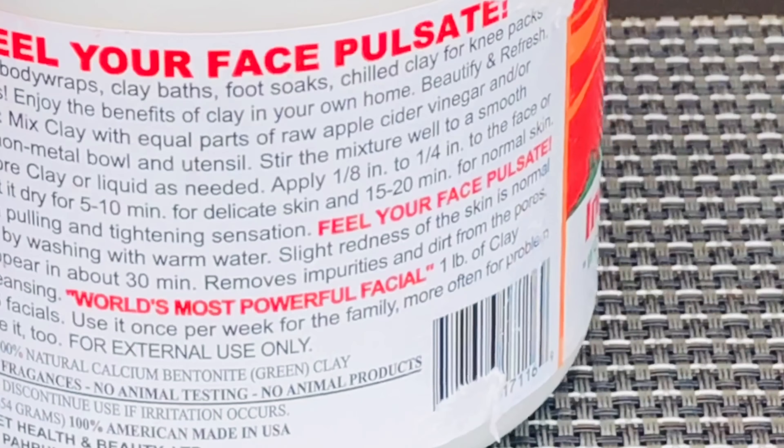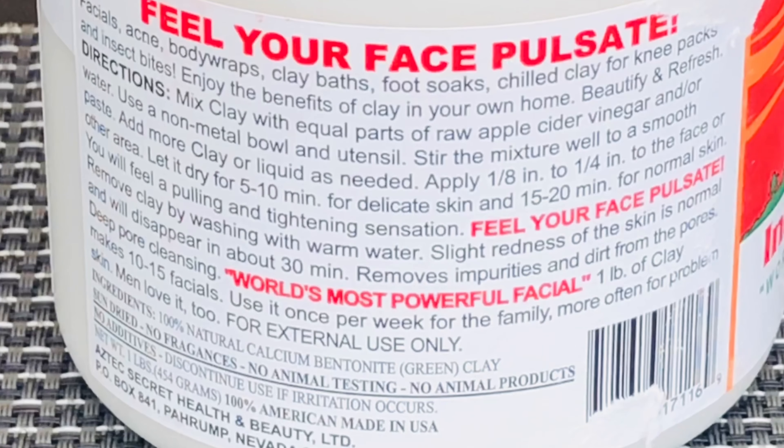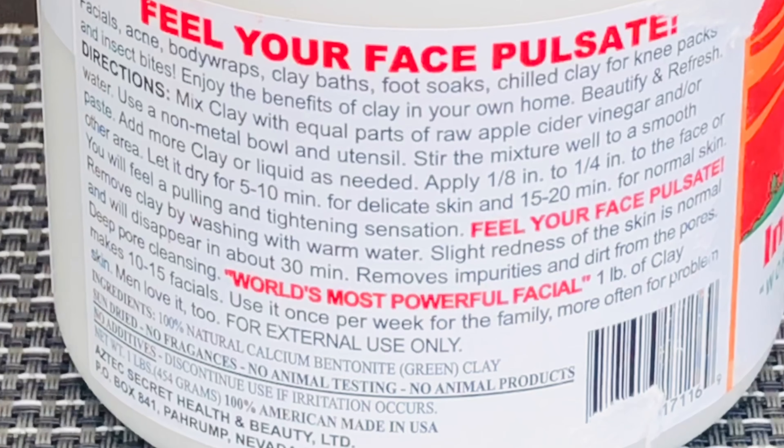The directions on the label say to mix clay with equal parts of raw apple cider vinegar and/or water. Use a non-metallic bowl and utensil, stir the mixture well to a smooth paste, add more clay or liquid as needed. I'm using this for my hair and scalp — you leave it on for about 15 to 20 minutes, then remove the clay by washing with warm water.